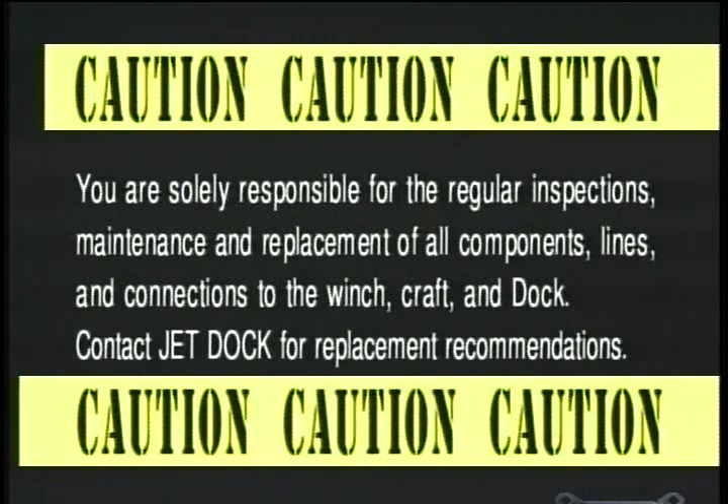You are solely responsible for the regular inspections, maintenance, and replacement of all components, lines, and connections to the winch, craft, and dock. Contact JetDoc for replacement recommendations.